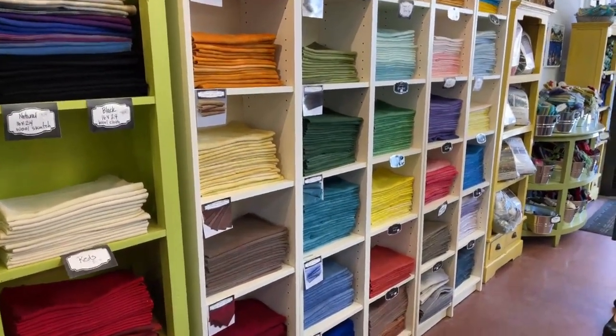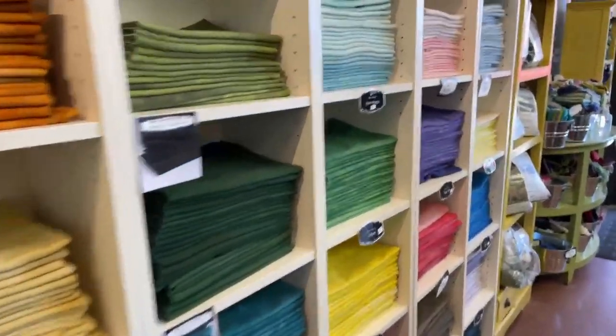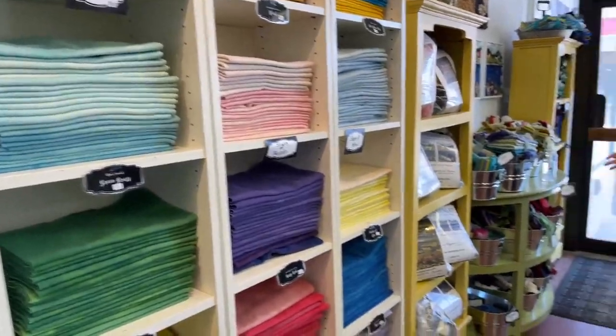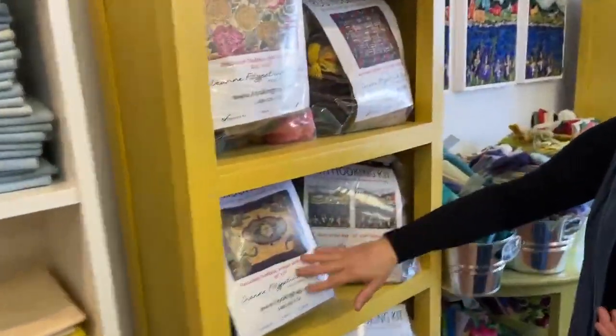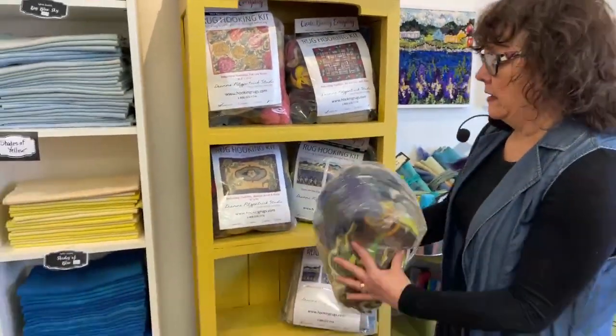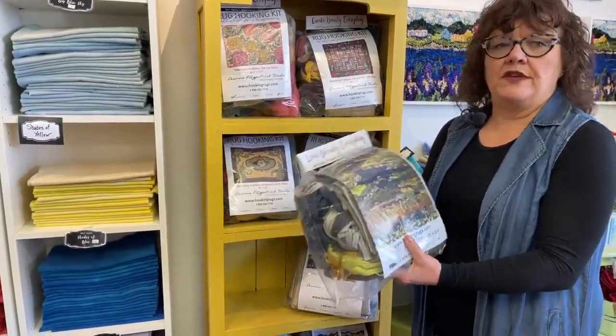As we get an empty bin, Greg comes up with a new color for us. We have some of our larger kits as well — our Rebooting Tradition kits, our Iris kit, and one custom kit here that's 15 by 20.